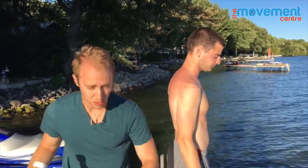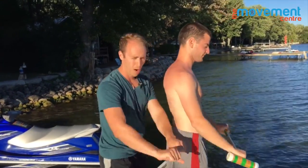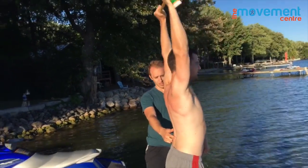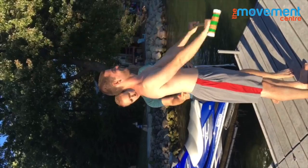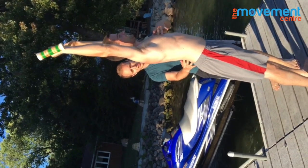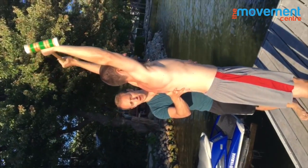We're going to use a test here — I'm coining this the Croquet Test. He's going to grab the mallet palms down and come up overhead as far as he can. You can see the arch through his lower back as he really tries to extend to get that range. If I stop him from doing that, that's kind of as far as he can actually get.